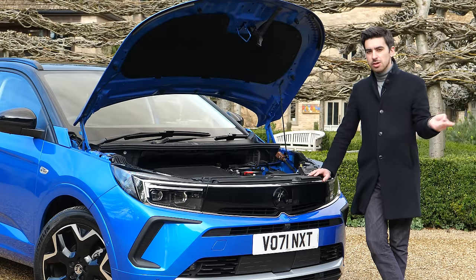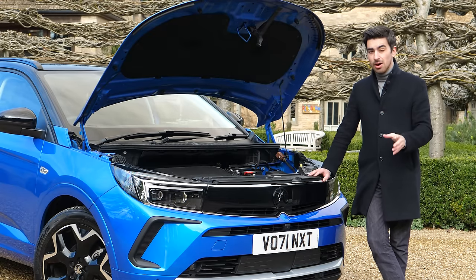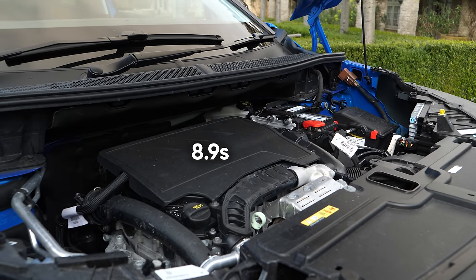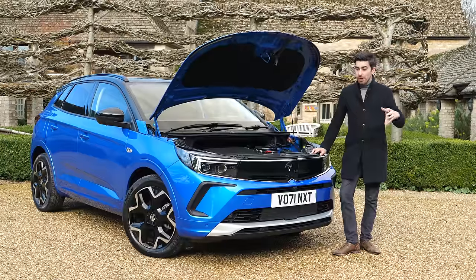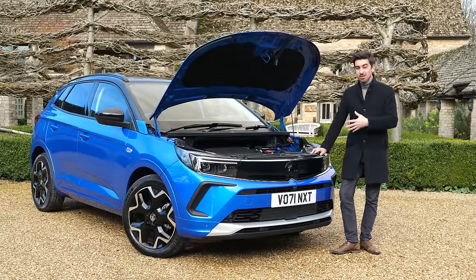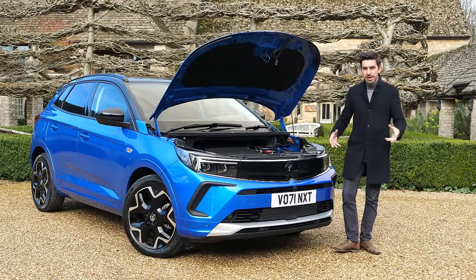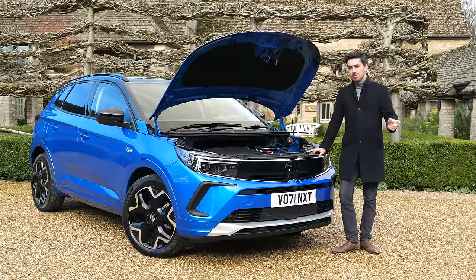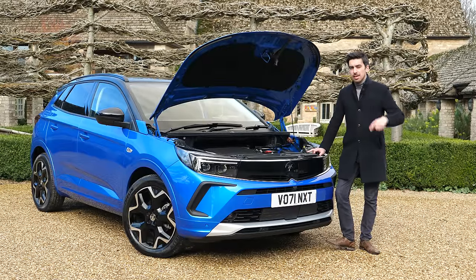You can charge the PHEV up and run it on EV power alone for up to 39 miles. It's the fastest of the lot, taking 8.9 seconds to hit 60, which doesn't sound that quick, but most plug-in hybrids are faster from zero to 30 because of that electric power giving you more shove lower down — so it should feel nippier than the numbers suggest. And if you want a proper performance version, there'll be a 300 horsepower plug-in hybrid version coming later in the year.